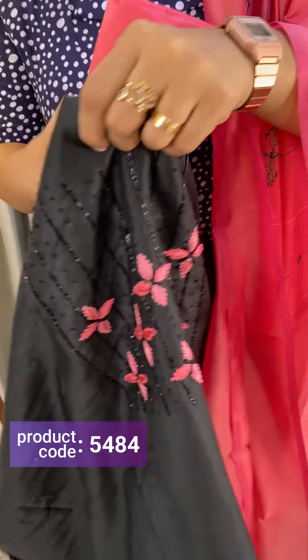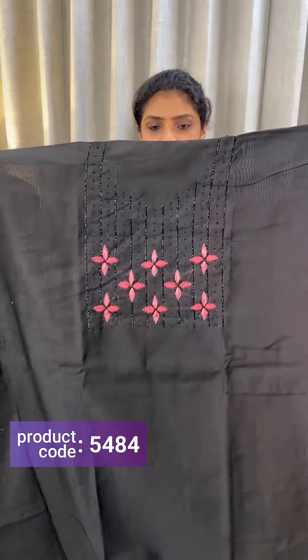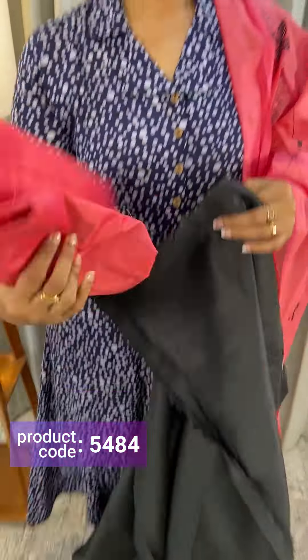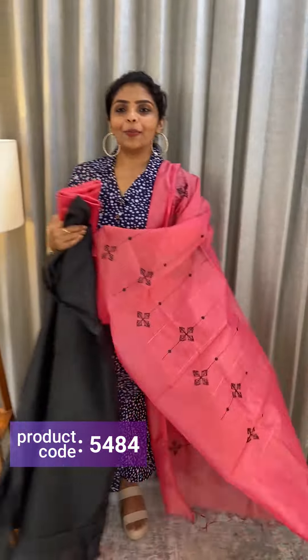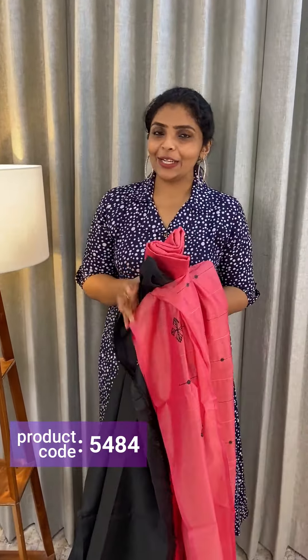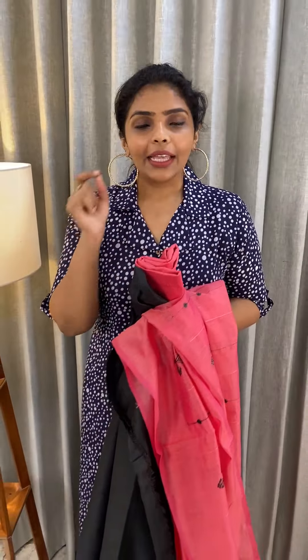Next shade is black and pink combination. Front, back, and bottom are black and pink. Cotton silk. Price ₹1,190. Black CR dupatta.